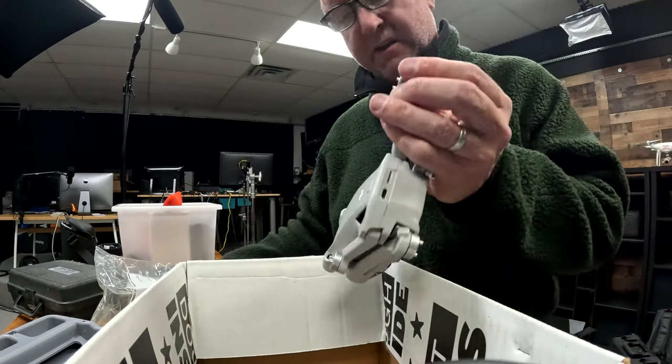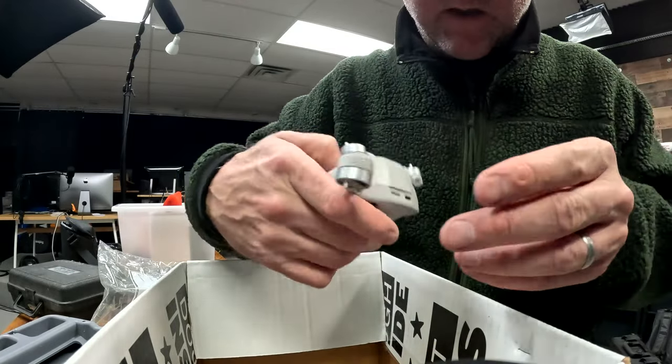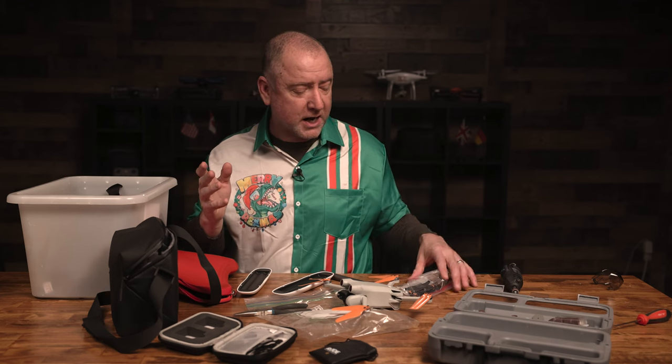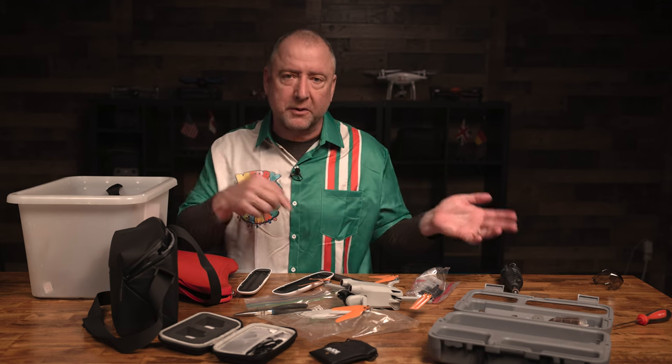The moral of this story is: if you're out in the field, have the right size screwdriver to change these props in case you need to. The replacement props from DJI actually do include screws, as do the master air screw props, so there are plenty of screws. Try not to lose them, but if you do, the replacements have another one.